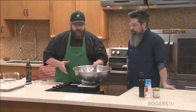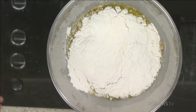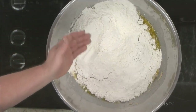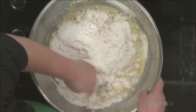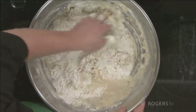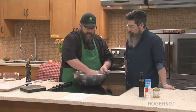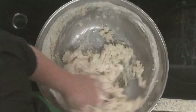We're done weighing. Now it gets to the part where we're going to mix it — super simple. All we're going to do is get your hand in here like this and work it off the side just like this until everything is nice and incorporated. You can use a machine for this, but we're only making one batch. We're just going to bring it together until you get a nice soft dough.